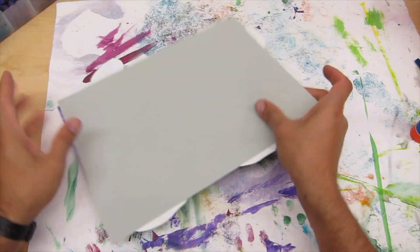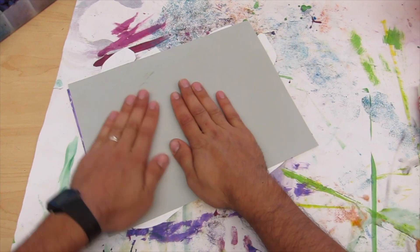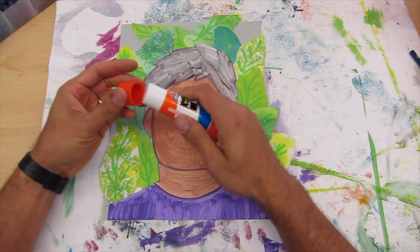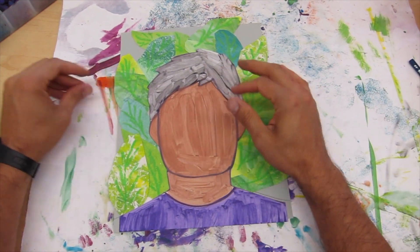Go ahead and give it a massage. Once it's glued down, put away your glue. Now we're going to use the oil pastels to add details to our face.